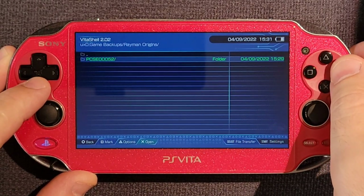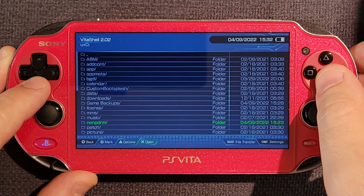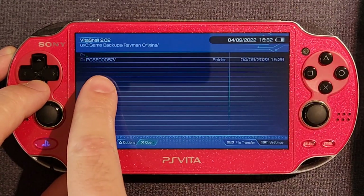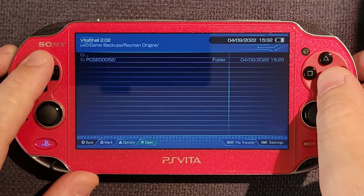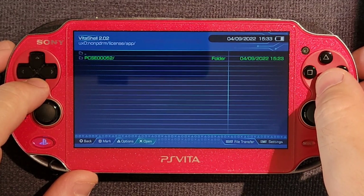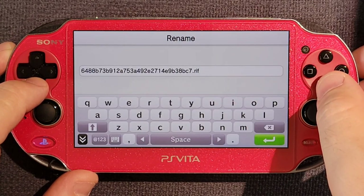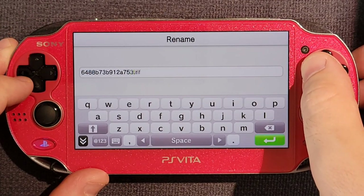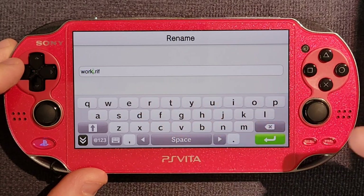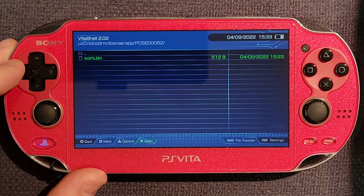All the game files are backed up, but we still need to get a license file or a license replacement file, which is where noNpDrm comes into play. Go down to the noNpDrm folder, open it up under license. If you're doing a few of these, take note of the number — 000052. In noNpDrm, under license, app, and that number — our game — is our work file with this long name. We need to rename it to 'work' — literally W-O-R-K. And then the file extension needs to be changed to binary — .BIN. So work.bin.